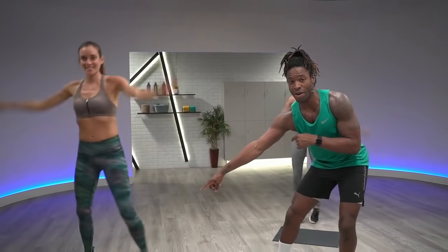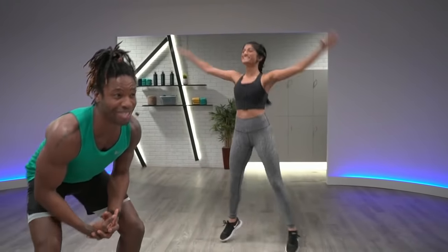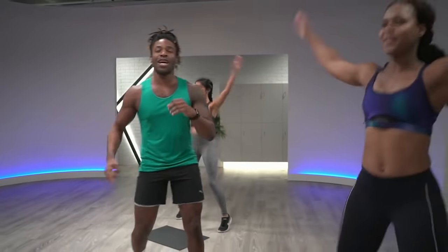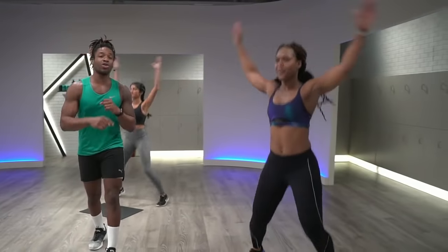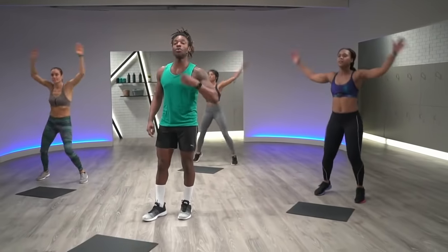We got my girl Candice, who, as you already noticed, is holding down modifications if you need to take out some of the impact. Holding it down back here. My girl Rami is in the house. And then last but not least, we got Chanel, who is crushing on that leaderboard, so watch out for her. We're almost out here in four, three, two, one. Good.